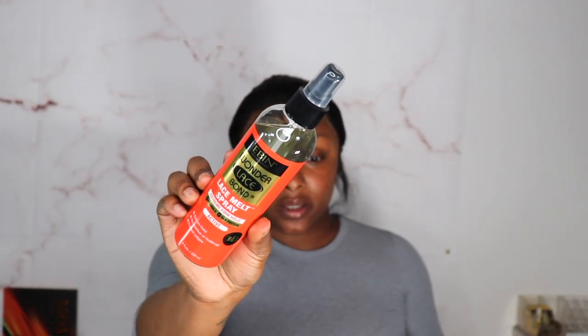I'm going to go in with some of this Even Lace Melt Spray. I am going to put some of this on the edges. This is my first time using this product and honestly, it kind of feels like a hairspray.